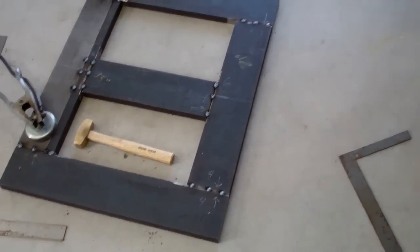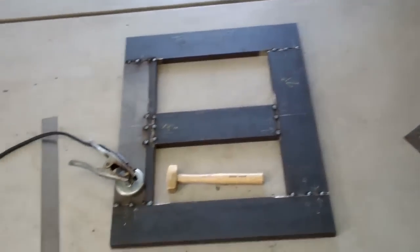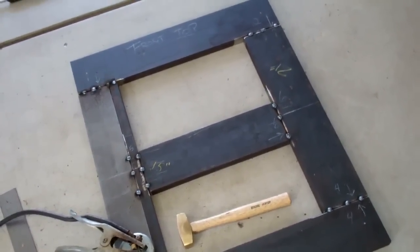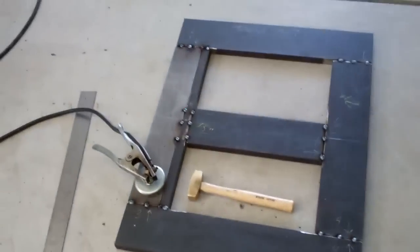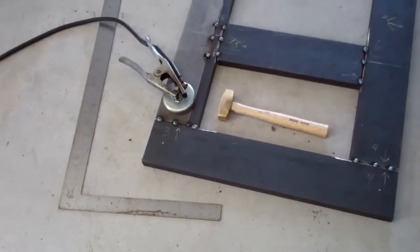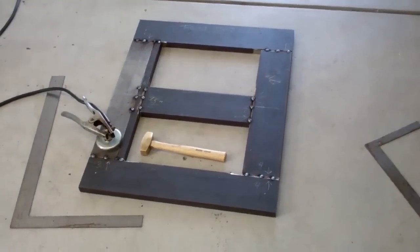Looking pretty good — the thing turned out pretty square. Good thing I took a measurement of that base again, because I had to move that center support down a half an inch to be centered on that mounting bracket. So we're good to go. I got my front top set going, going to let that cool off a little bit, then flip it over and tack the other side.